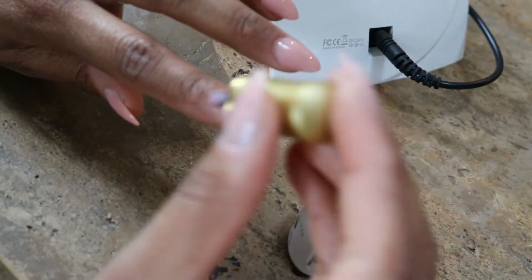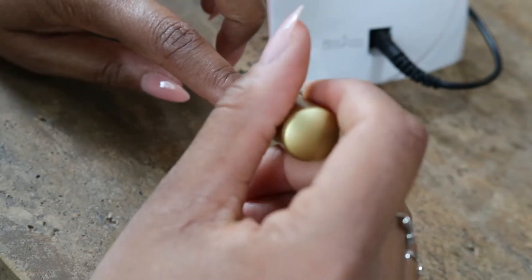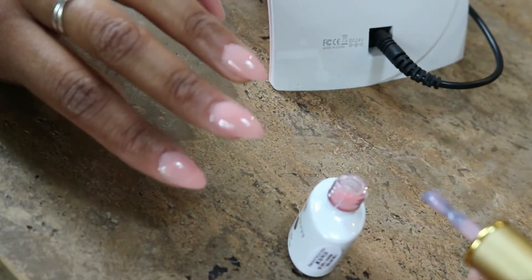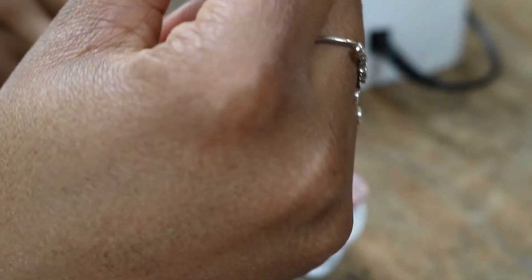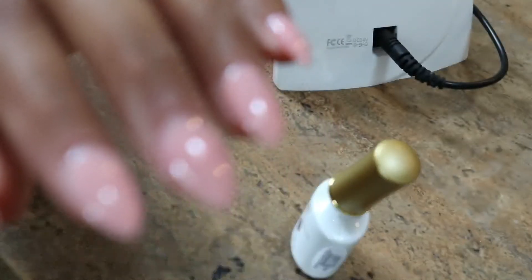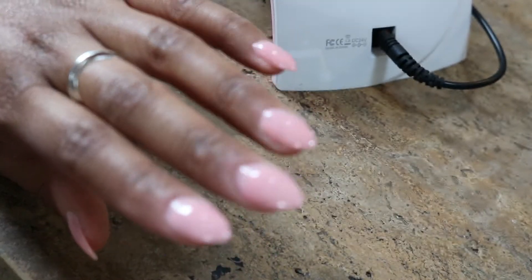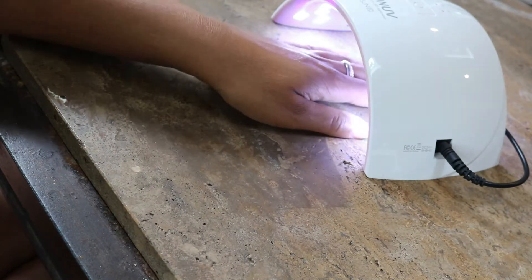Now it's time to put on the second coat of Orphelia. I like this color a lot — it's not too loud, it's simple and elegant but at the same time very pigmented, so I really appreciated that. With the second coat you can really see the color at this point, so now it's time to curate the gel again under the UV LED light.